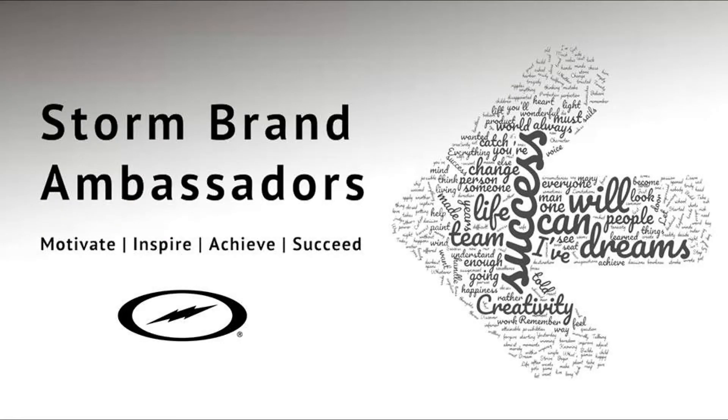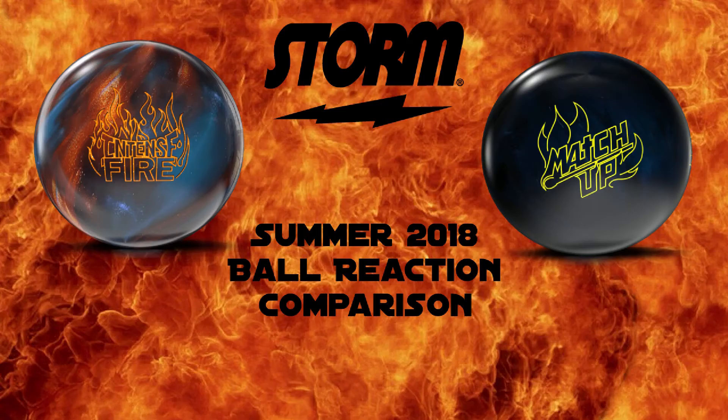Hi there guys and gals. My name is Brian Shannon. I'm a Storm brand ambassador and this is a video ball review for the upcoming summer releases: the Matchup Black Pearl and the Intense Fire.